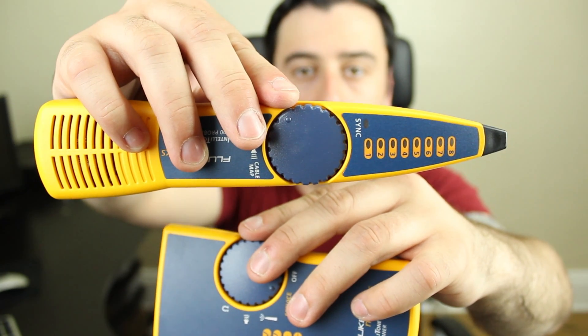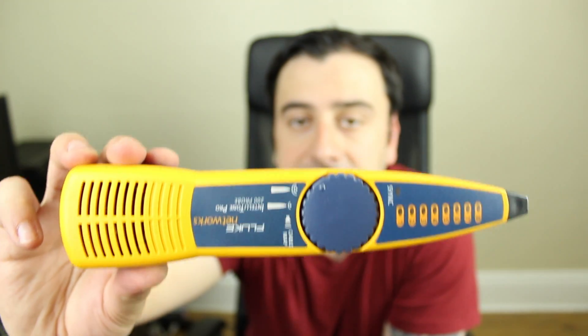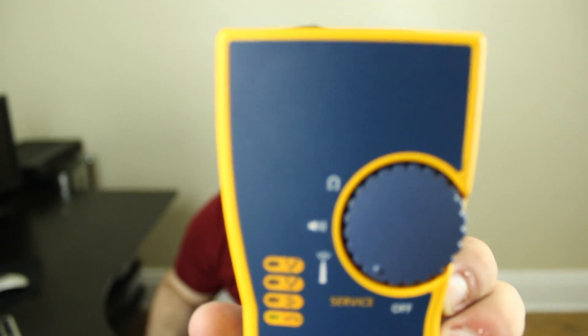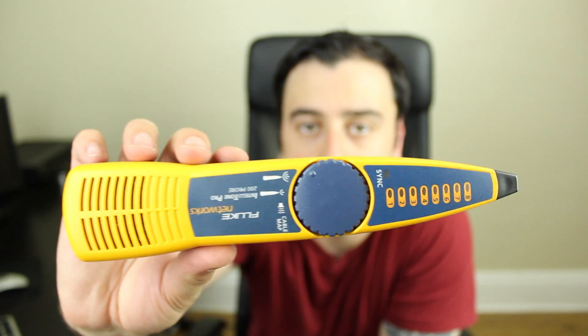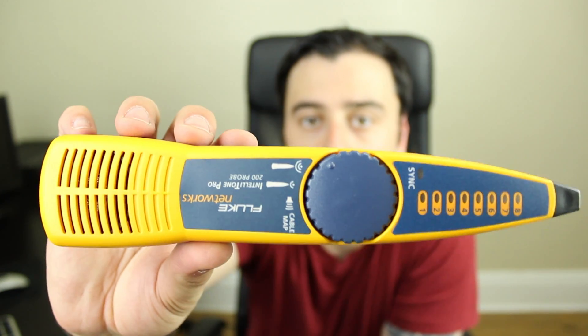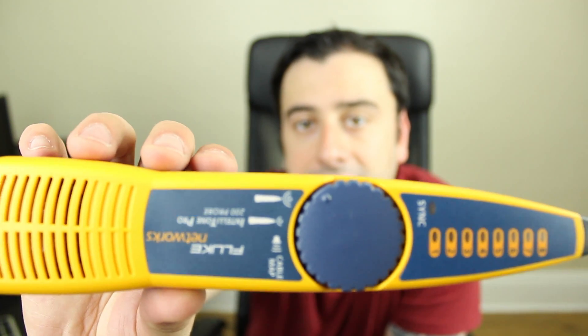And finally, my Fluke Network toner and probe. This probe is used to isolate cable and also test cable — it tests to see if it was terminated properly. The way it works: you take the tone generator, connect one end of the cable you want to locate to the RJ45 jack, turn on the tone generator, and it generates a tone. You take the probe to wherever you think the cable is, and if it's in a pile of cables, it'll isolate the specific cable by picking up the tone — it starts beeping to let you know that's the cable you're looking for.